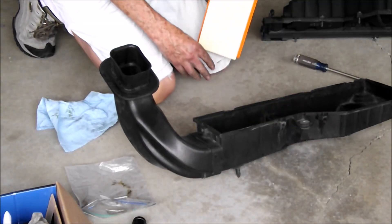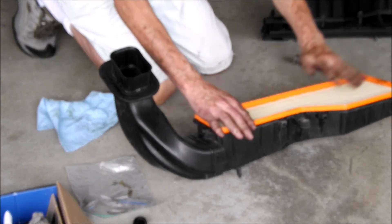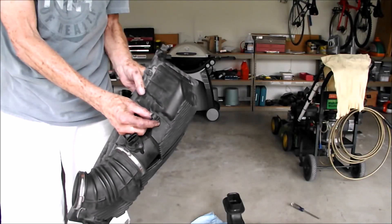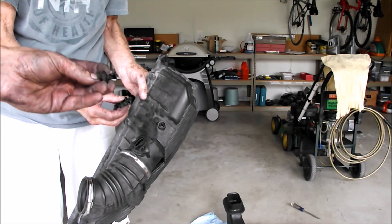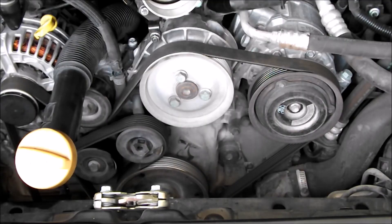Go ahead and change the air filter. These old conduit holders were shot — held on by a Christmas tree clip — so you just have to pry it out and then put a new one in.